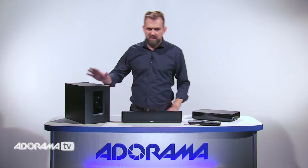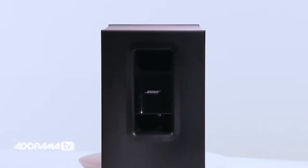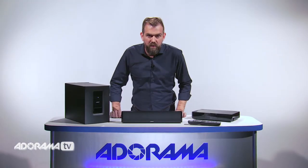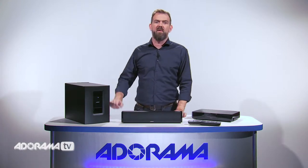Now let's move on to the acoustic mass module. This wireless module adds really dramatic low notes to all your entertainment. There's a signal range of 30 feet, so you can place it pretty much anywhere in the room — at the back of your TV, anywhere you want to keep it out of sight.